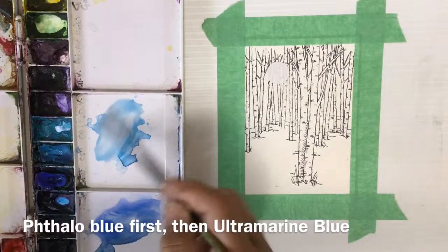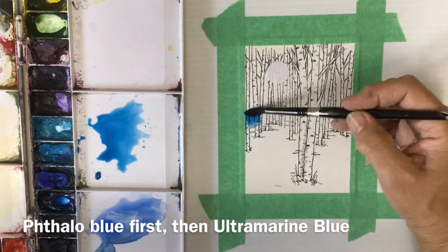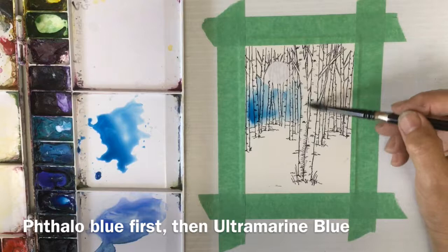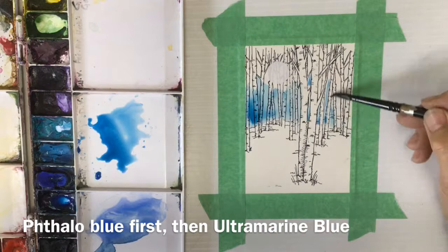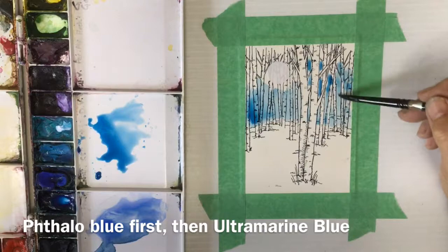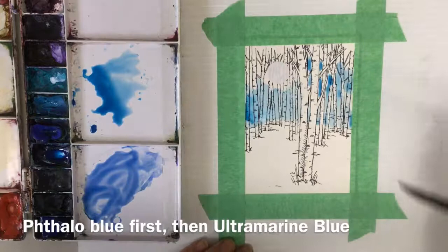This is a really simple little card — it doesn't take long to make. You could make several of them in an afternoon. I'm using phthalo blue to start and I'm going to paint most of the background behind the trees with the phthalo blue, then come in with some ultramarine blue for shadow. I'm painting right over the tops of the background tree trunks. I'm not going to paint those two foreground trees so that they stand out, but the background trees are in shadow so they just become part of the color — which could be shadow or sky.